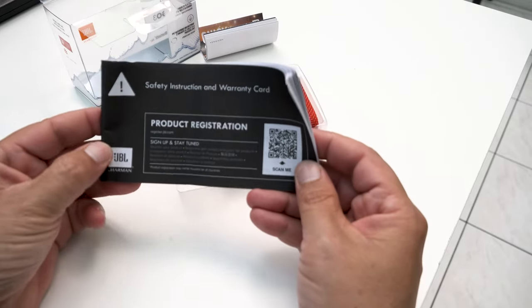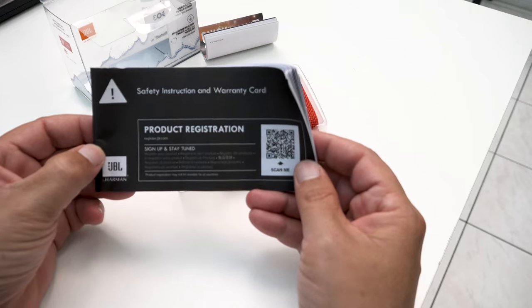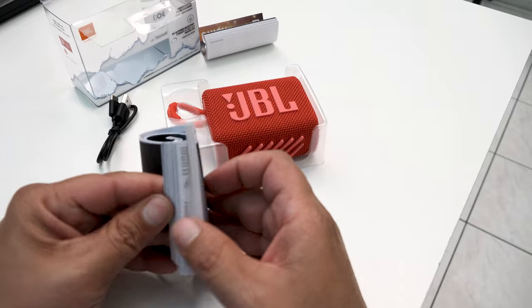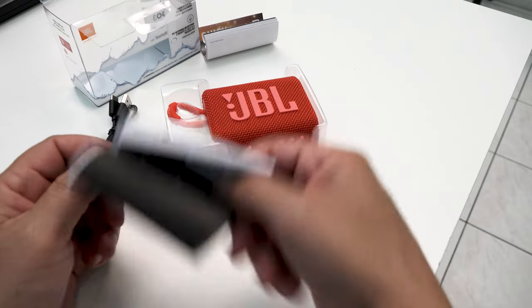JBL is owned by Harmon now. The safety instruction book is huge, but I'm guessing it's because it's in multiple languages. Yeah, we won't be reading that.